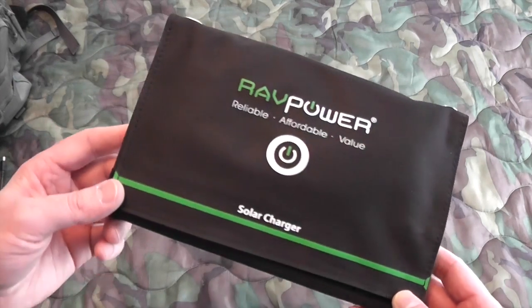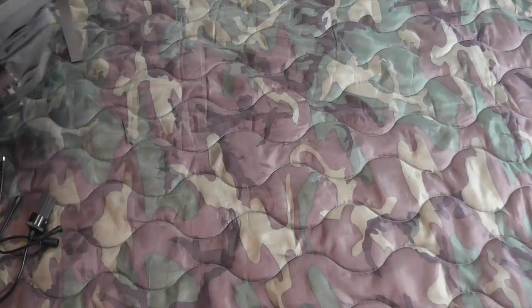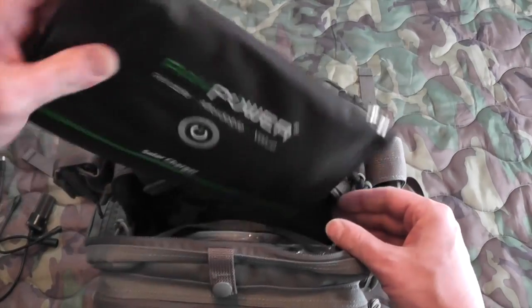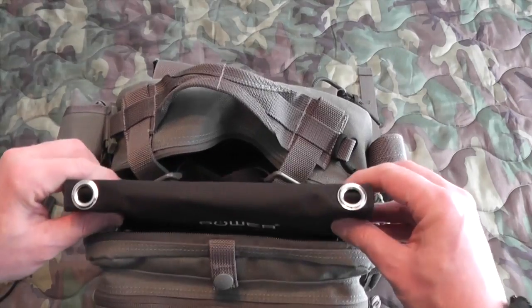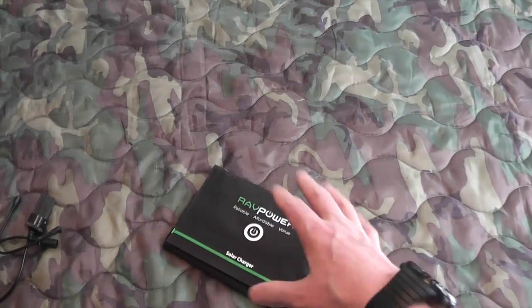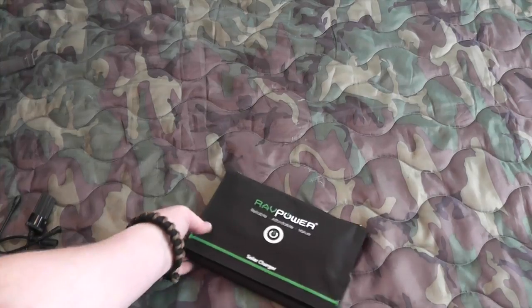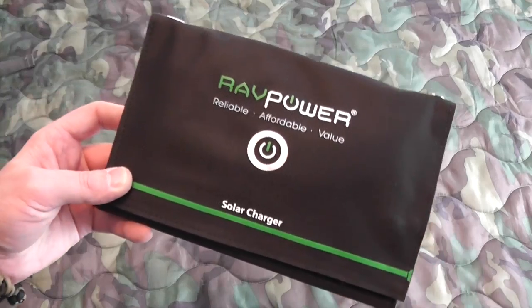They do also make a 15-watt panel, but it's going to be a bigger panel. I like these because they're very easy to slip down into your kit — about the size of an iPad mini or Samsung tablet. You can get them right in your get-home bags or bug-out bags, making it a great item for backup power. They do work really well. I've been playing around with these for about a year now, and I do find myself using them, so they're definitely convenient and nice to have.